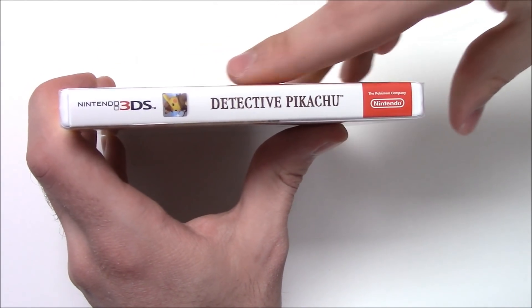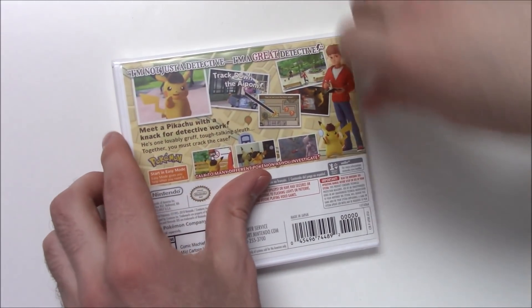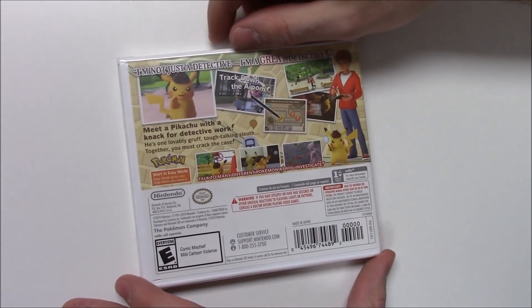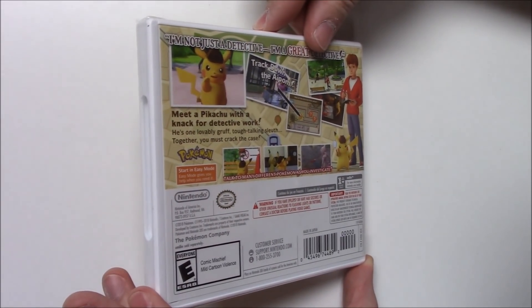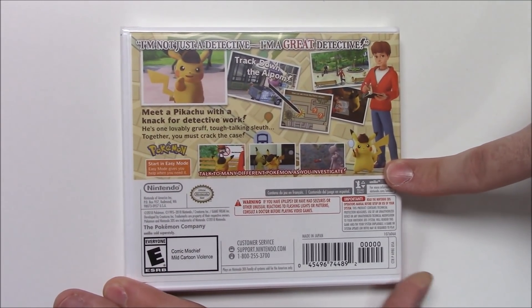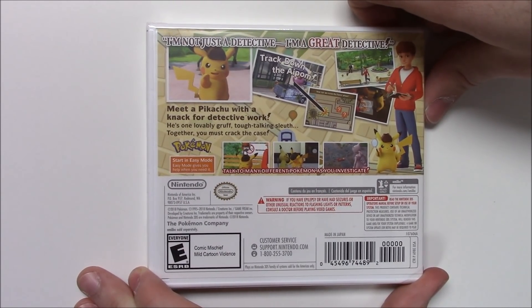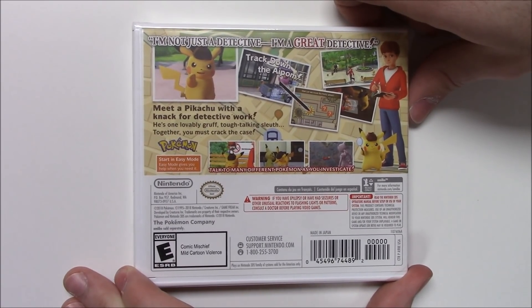Moving on to the spine — there's Pikachu again, Nintendo 3DS, the title, and of course the Nintendo logo on top. We can see that this is a y-fold copy. Here's the back — it says 'I'm not just a detective, I'm a great detective.' That's right, because Pikachu does talk in this. Track down the Aipom, and there are some more shots of gameplay. Here's this character once again along with Pikachu, about the size of the amiibo right there.